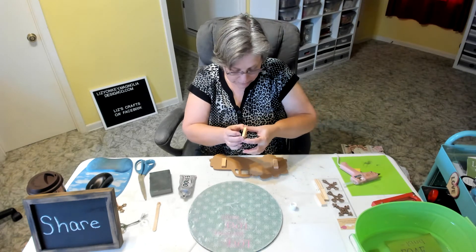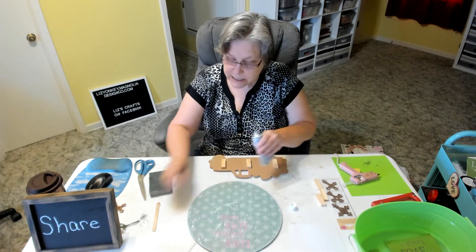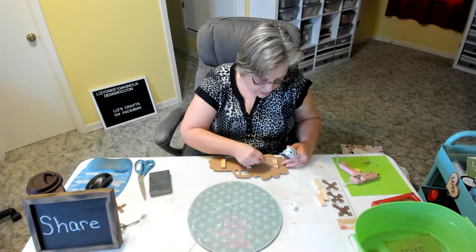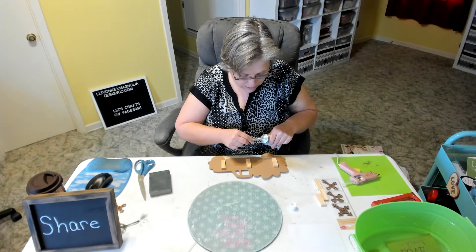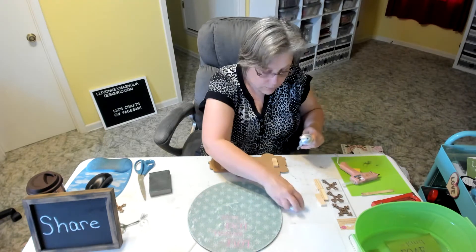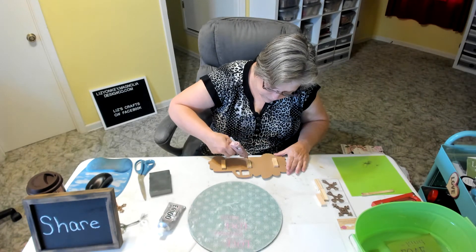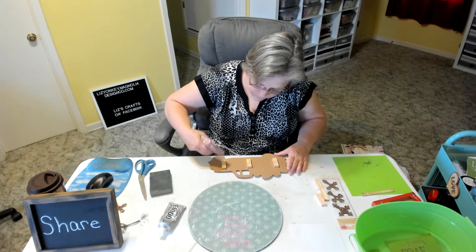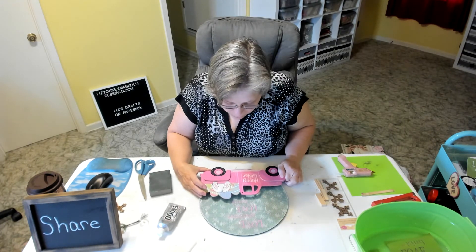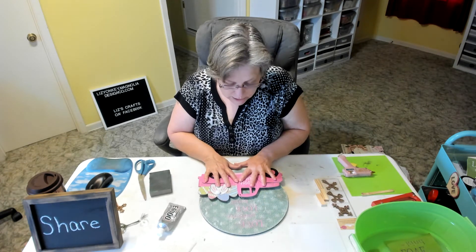Put your E6000 on first because it takes a while to dry, and your hot glue dries right away. I just put a blob of E6000 in the center and then put the hot glue on either end — I'm going to use three blocks: one on each end and one in the center. Then to adhere it to the board, I want to do the same thing again. I have this popsicle stick and I'm putting E6000 in the center of the block, then hot glue on either side.